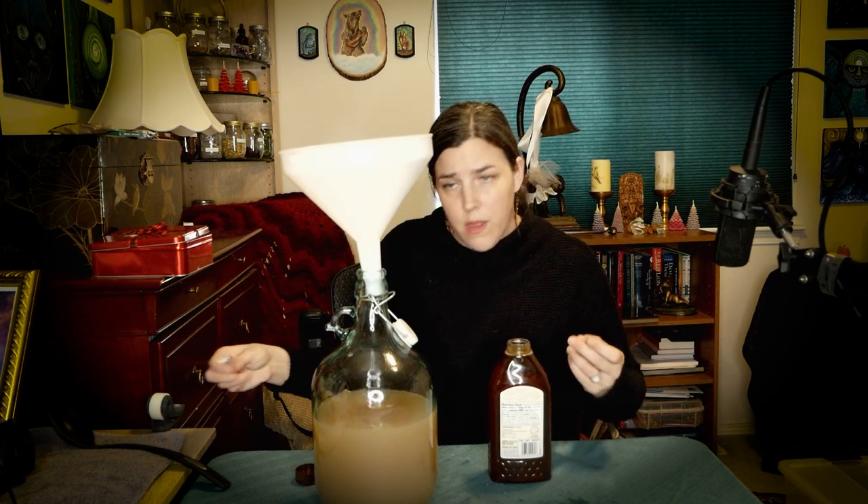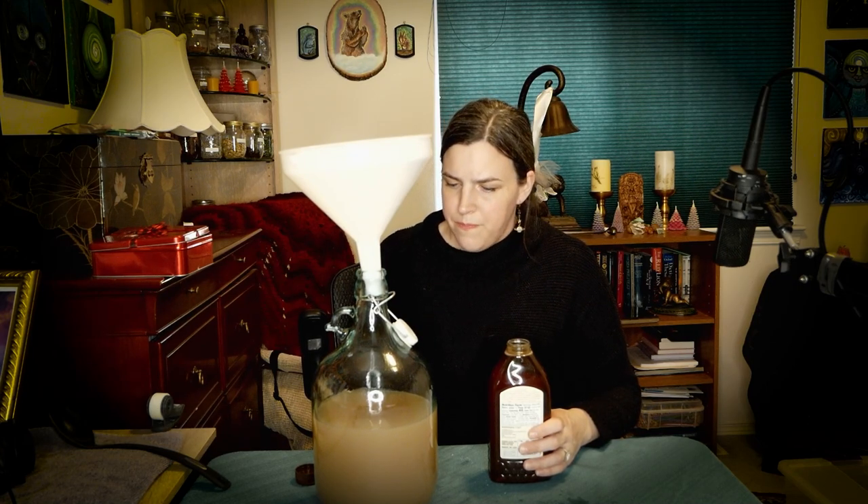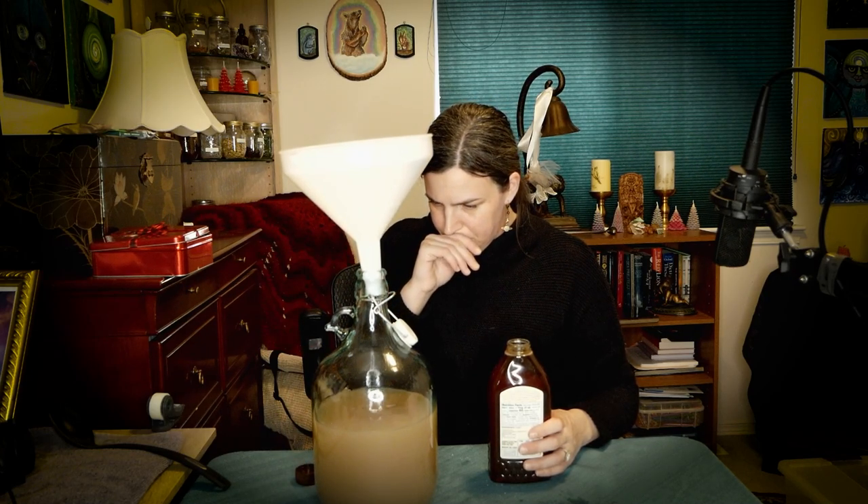This might take a minute because I didn't heat up the honey, so I'm just going to pour it in. I'll also take a little bit of the liquid out and use it with the honey to get my Goferm going, then add the yeast to that to start the slurry.